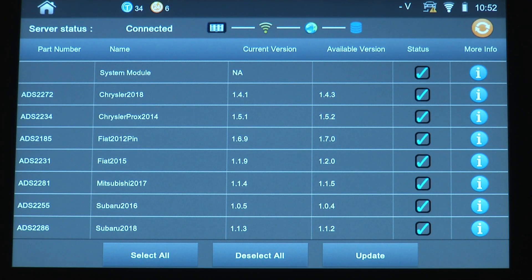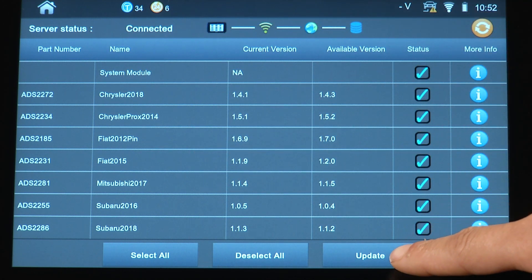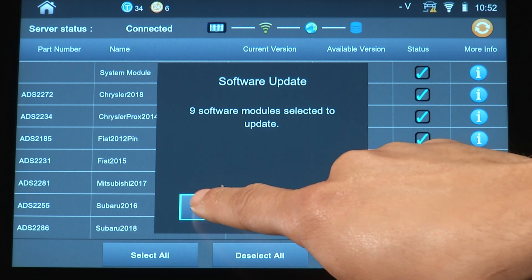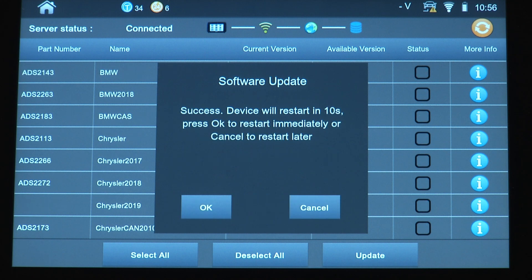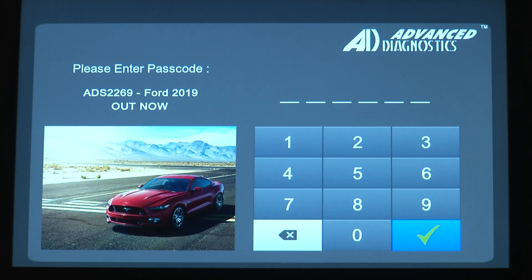Once you have done so, make sure that you are connected to a Wi-Fi source and then simply go down and press update, then press OK when prompted to do so. The SmartPro will now begin downloading the update. Once the software update has been completed, the device will reboot and then you will be prompted to insert your password.